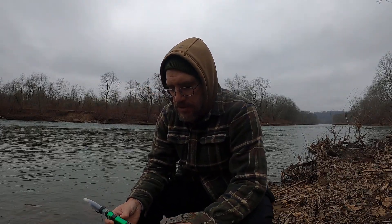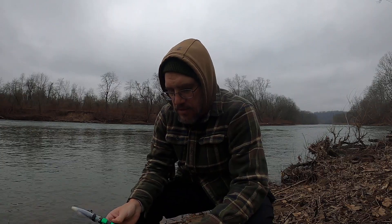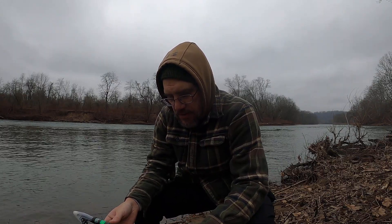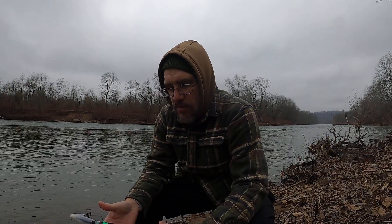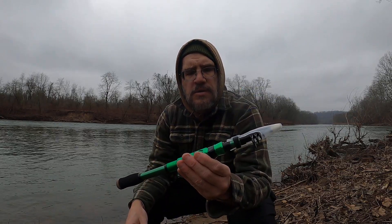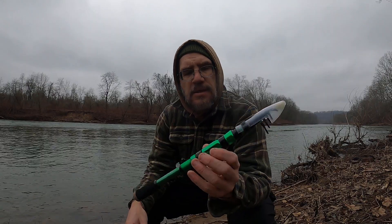I'm out here on the river today, just taking a walk, but I wanted a lightweight rod to throw in any pack and not worry about whether it gets damaged — something inexpensive for travel. So I bought this off Amazon. It's called a Sugei Ling.